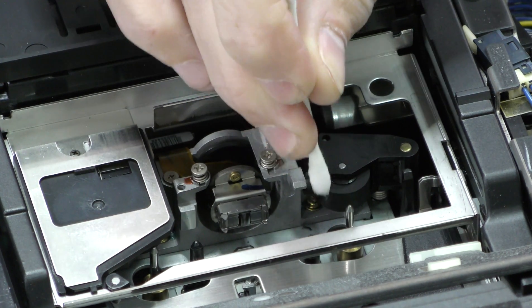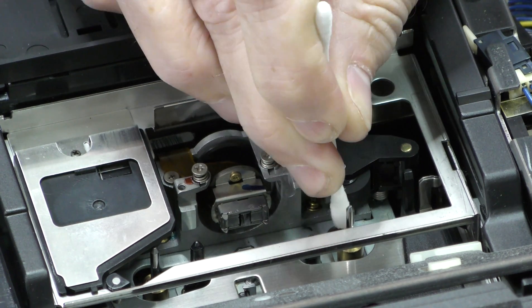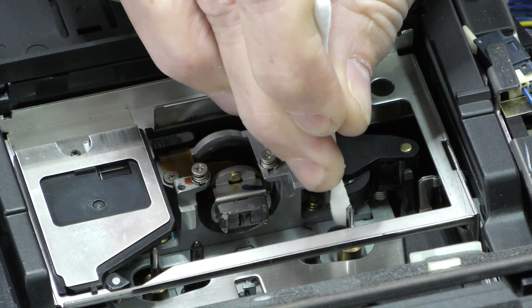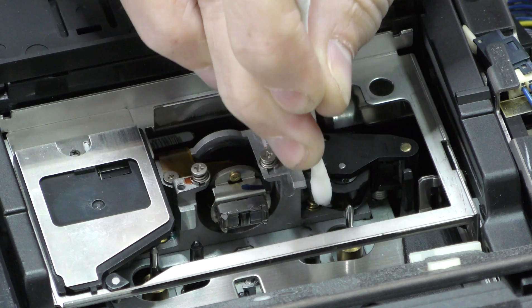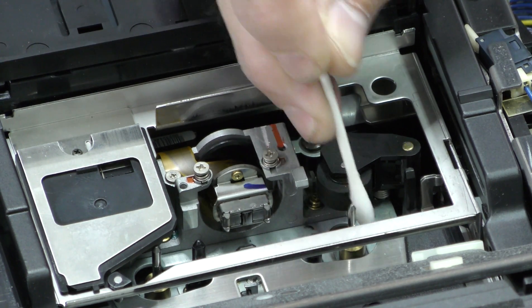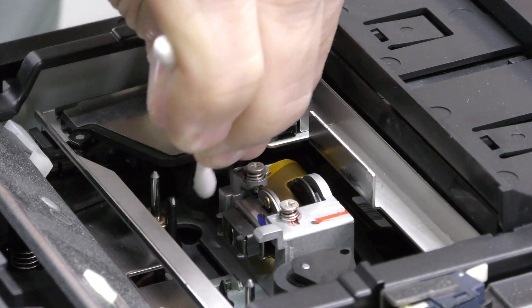Then we move on to the right pinch roller and capstan. Take a new cotton swab, dip it in the isopropyl, and in a bottom-to-top movement clean the rubber. Make sure that you do the entire pinch roller. Also clean the right capstan. Now we do the same for the left pinch roller and capstan.